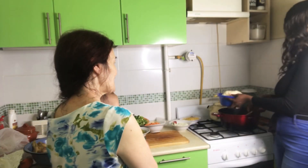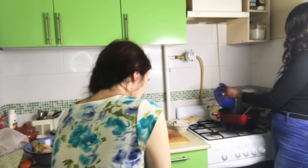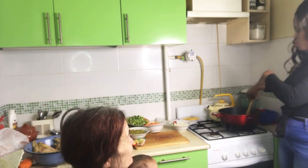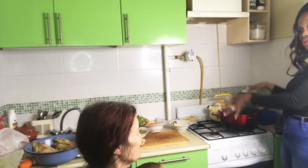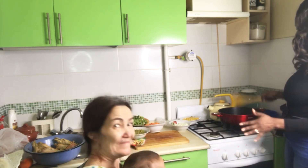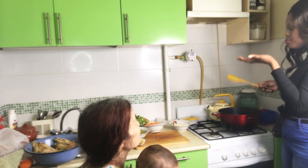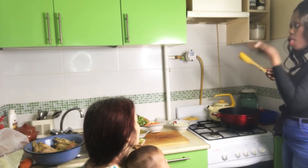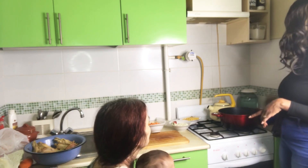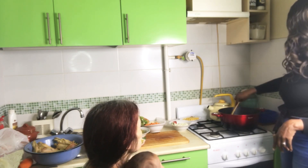We are putting in our rice right now. All the ingredients are inside. Mama, we're putting in Maggi and salt. So now we just taste — let's taste if it is okay. Mm-hmm, okay — the salt is just right. So we stir it all together.